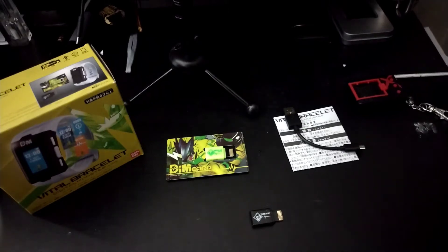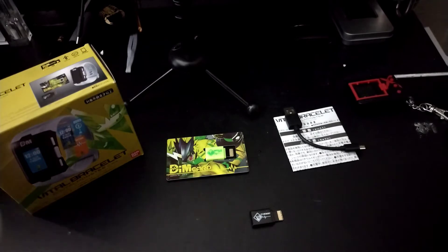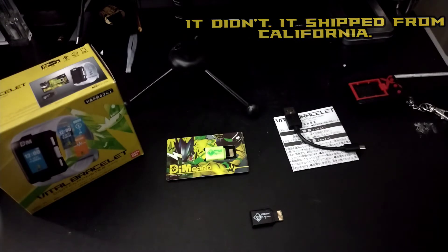Hello DigiDestined! This is DigiNova and I'm coming to you with a review of the Vital Bracelet. I just received this in the mail today after waiting about a week for it — it shipped all the way from Japan.